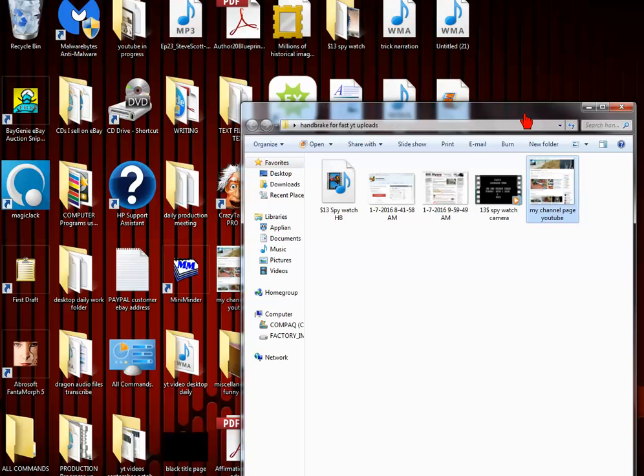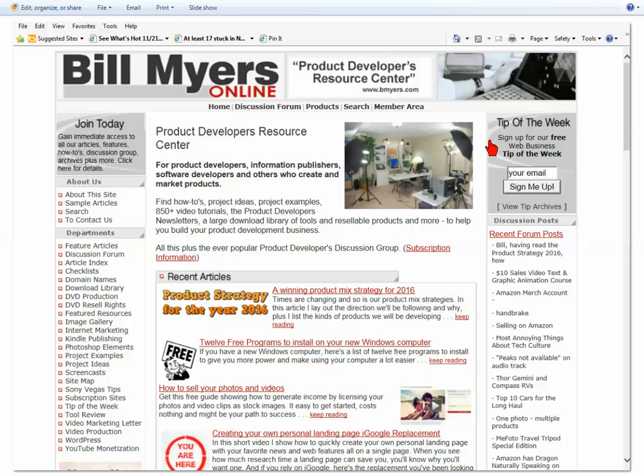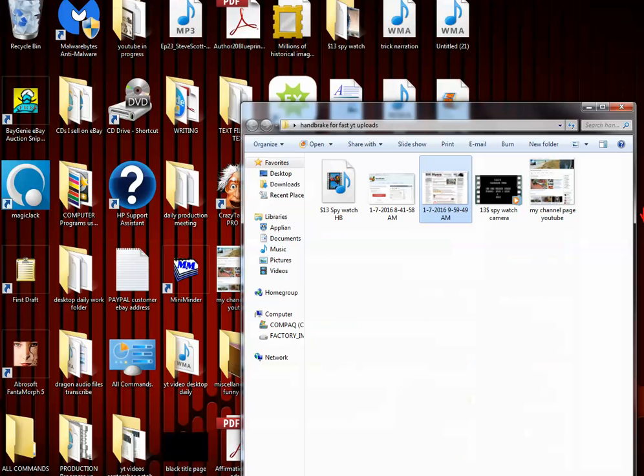What I found out is I had forgotten to use my Handbrake program. Handbrake is a great program. I found out about it — I was at Bill Myers, I got it from him, he turned me on to it. It's a paid program you guys might want to check out — a lot of good information — but I learned about Handbrake through that program.